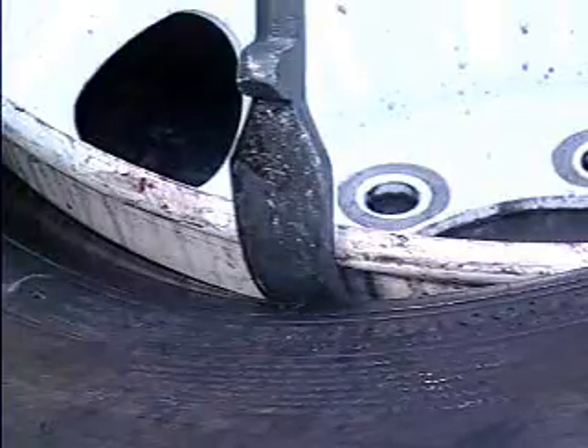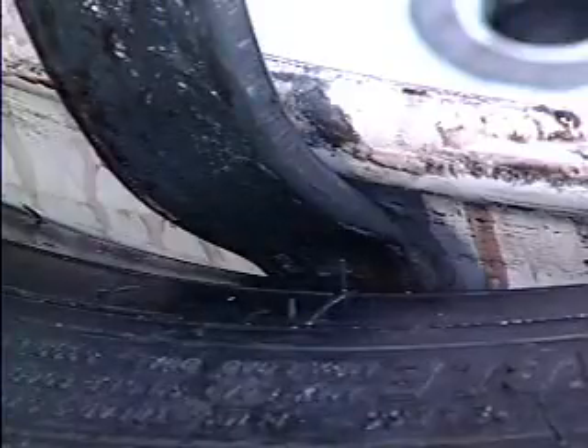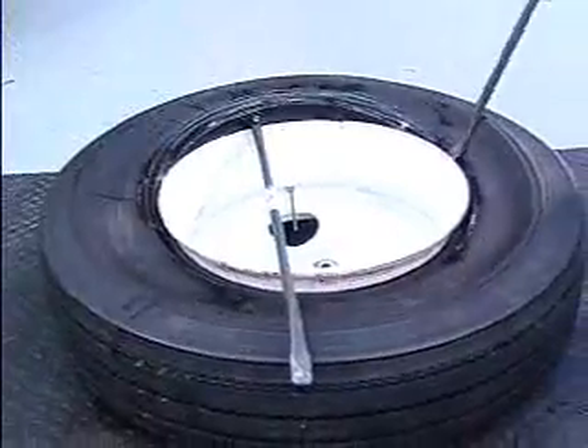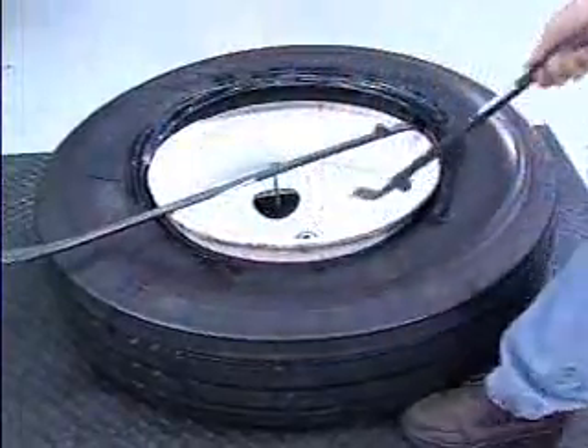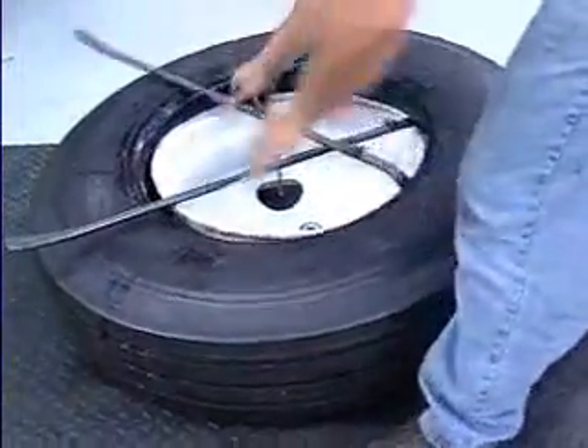To help avoid bead damage, make sure the tip on the curved end of the tubeless tire iron is below the bead toe by pressing down on the tire iron as you pull toward the center of the wheel. Remove the second tire iron and continue this procedure alternating irons until the top bead is completely free of the rim.